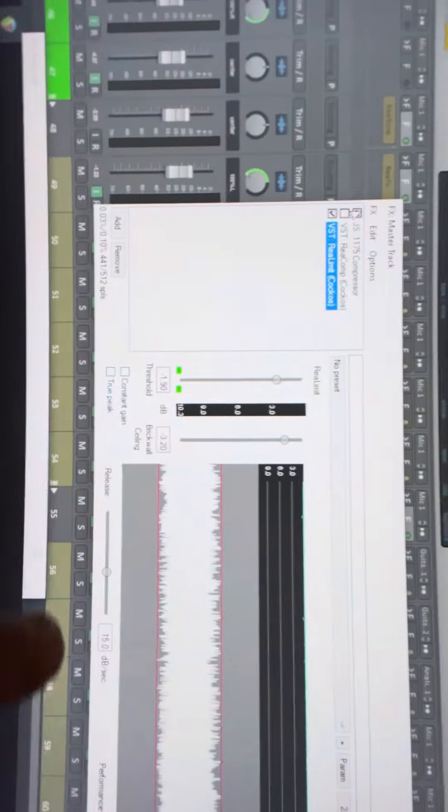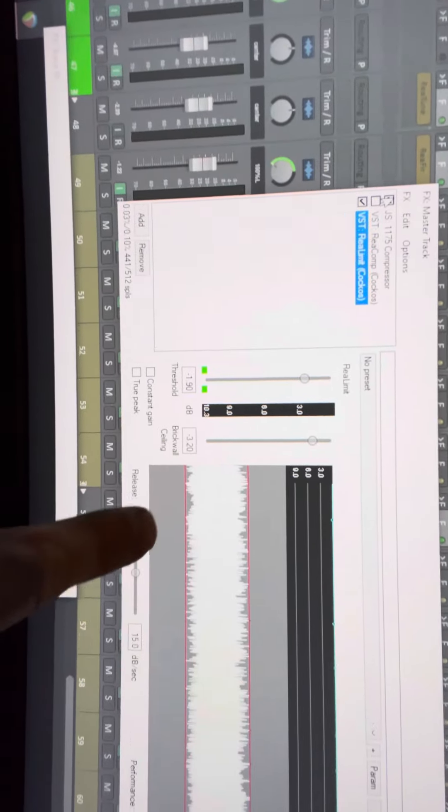Once you have like 60, 70, 80 tracks, things start getting a little out of control, a little clippy. So what I do before I send it to the master — this is the final mix going to the mastering process — I'll click on a limiter. On Reaper it's the Real Limit, and I use it very sparingly. You can see it's just barely clipping, so I don't really lose any volume or any gain. It's working pretty good.